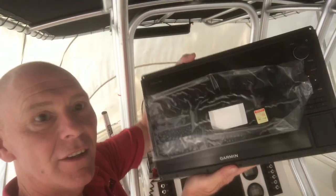I apologize for not having posted a video sooner, but I've been having some issues. I'm in my boat and still have the cover on. I had a problem with my electronics — as you can see, nothing there. I had to send my Garmin off, and now I'm going to reinstall it and let you see how that goes.